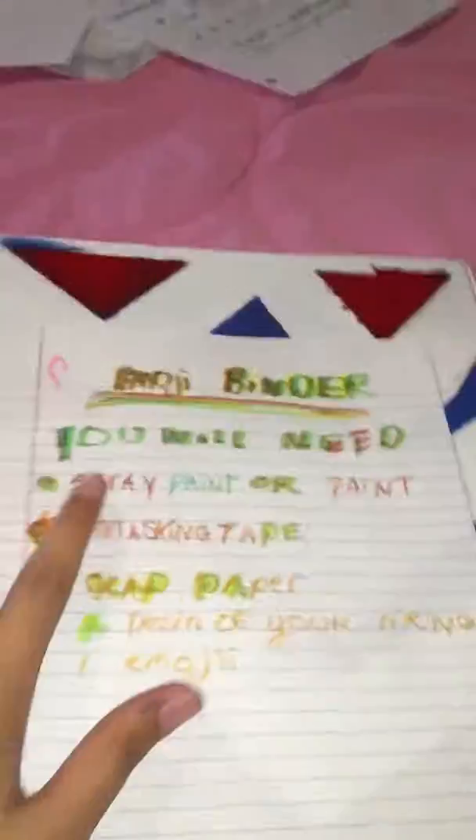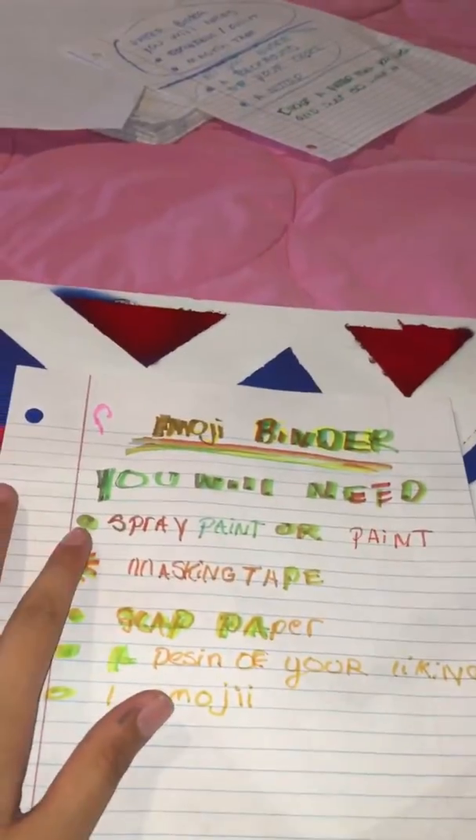So here with this emoji tape — I call it the emoji binder — all you need is spray paint or paint, masking tape, scrap paper, a design of your liking, and of course one little emoji. I put tape into squares with two triangles meeting each other.